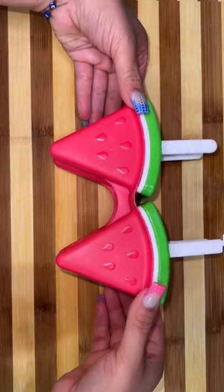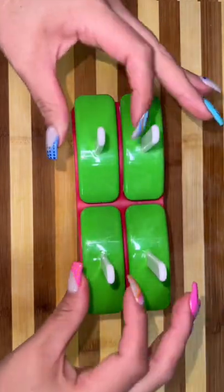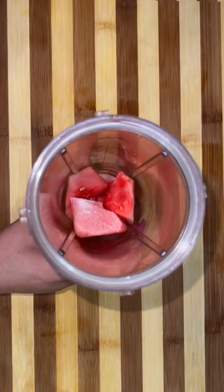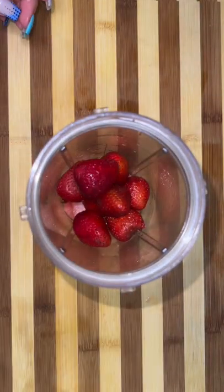It is 106 today, so I'm gonna show you guys how to make a quick little summer snack that's gonna cool your little behinds down. We're making some watermelon strawberry paletas, but not just any paletas.